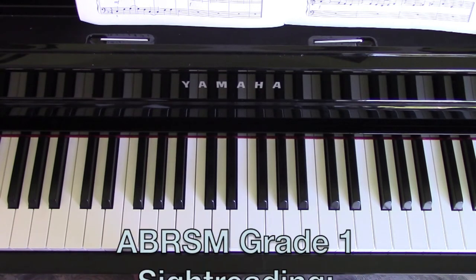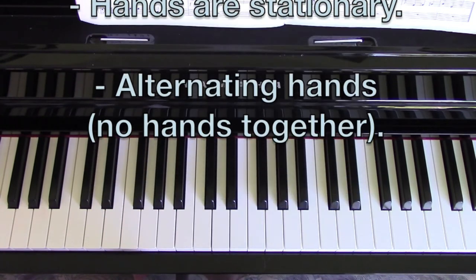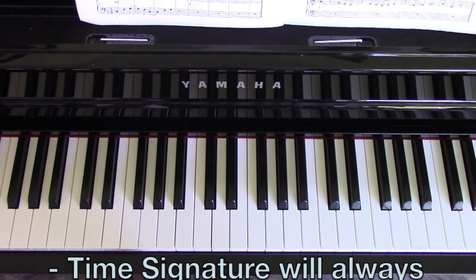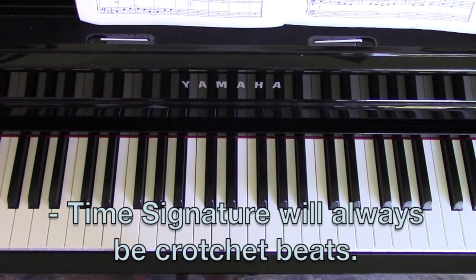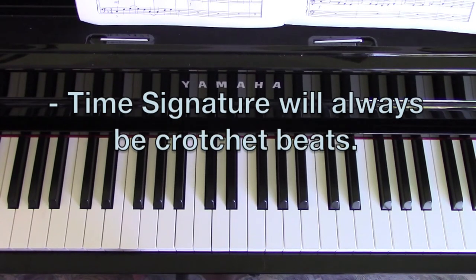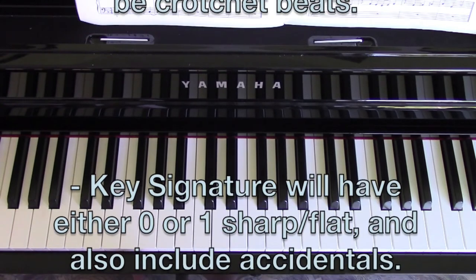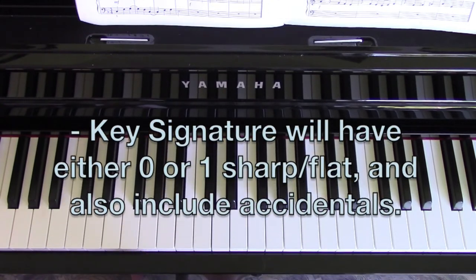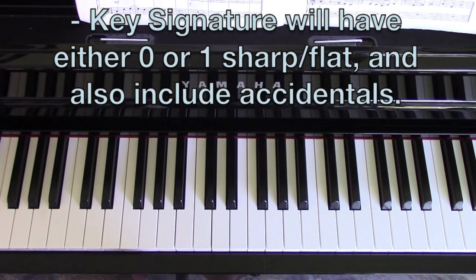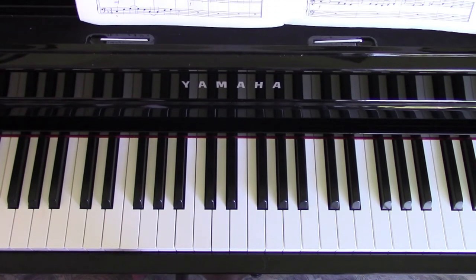So for grade one, the hands are going to be played separately and they will remain in the same hand position. You'll also only be reading with crotchet beats per bar, so where there is a four at the bottom of the time signature. You'll only be asked to read in either 2/4, 3/4, or 4/4. The key signatures will either be no key signature, one sharp, or one flat, and maybe the odd accidental in there.